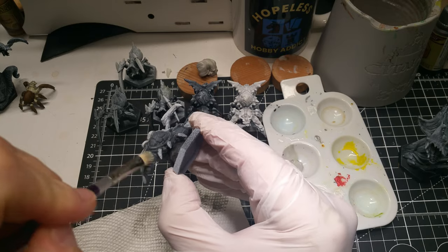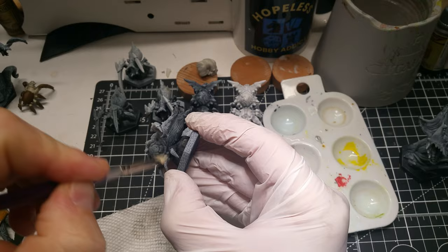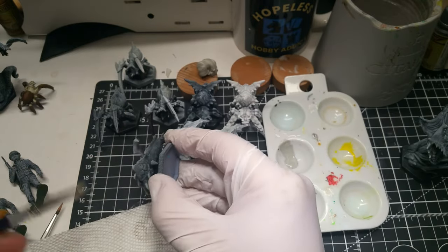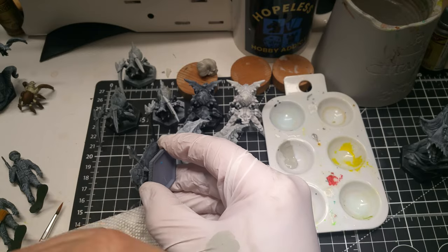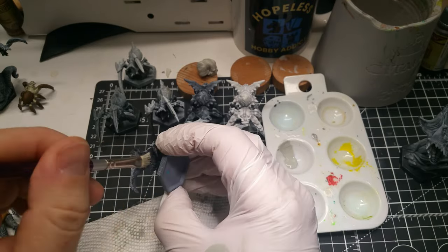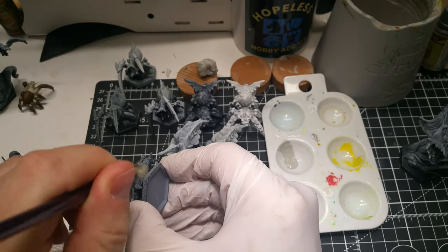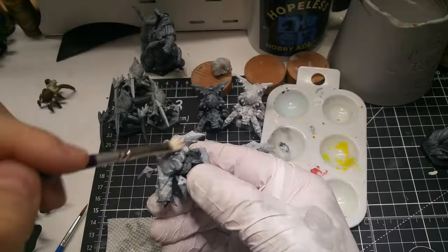I started out by doing some dry brushing to bring the white up on the sides and bases of the models. They were already hit pretty heavy on the top from a white primer. With the Xenothal Prime, I really wanted those back scales to pop when I put the colors on, because that's kind of the highlight point on this particular model — it seems like the main focus area.